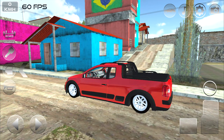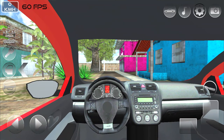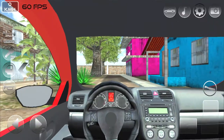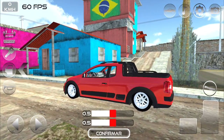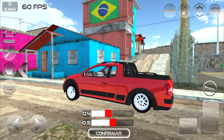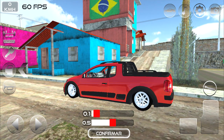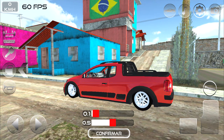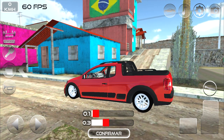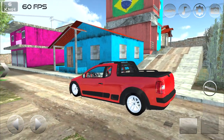Vou entrar aqui para mostrar para vocês o interior da Saveiro. Vamos ligar ela e dar uma rebaixadinha — vamos deixar ela no talento. Vamos rebaixar bastante a frente, não tanto a traseira, porque a traseira geralmente tem que ficar um pouquinho mais alta. Confirmamos aí, beleza.